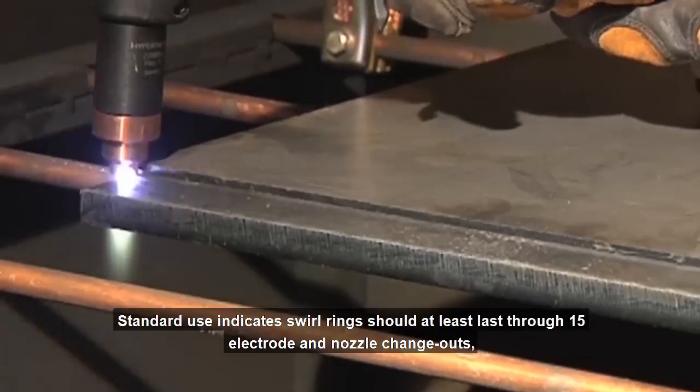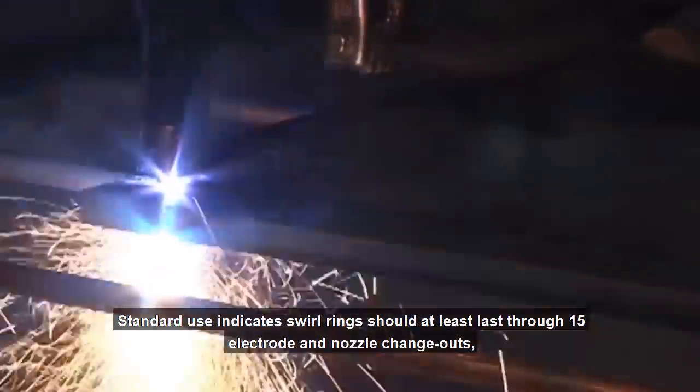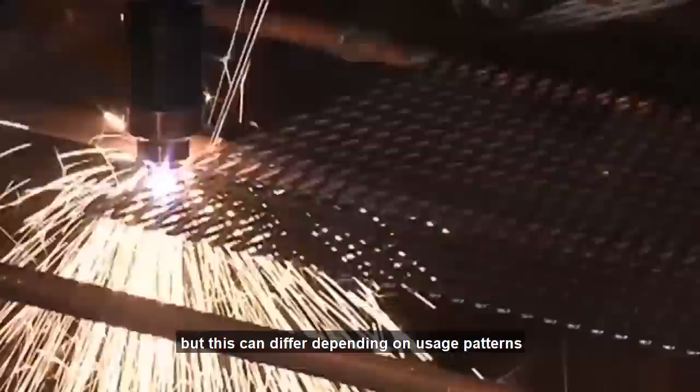Standard use indicates swirl rings should at least last through 15 electrode and nozzle changeouts, but this can differ depending on usage patterns.